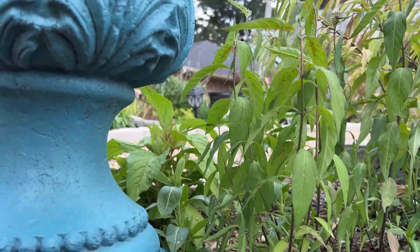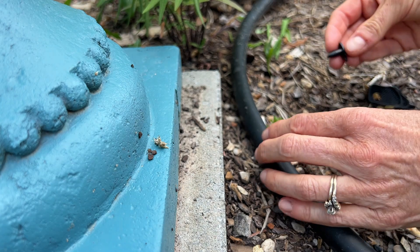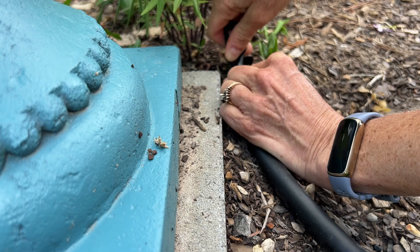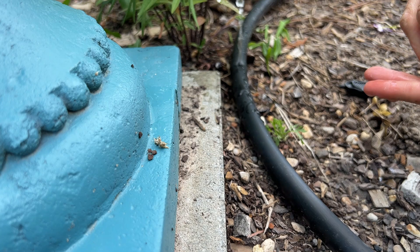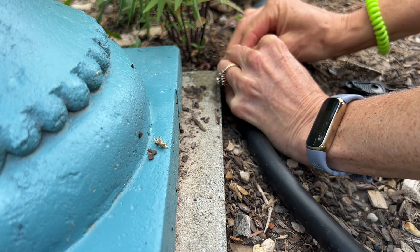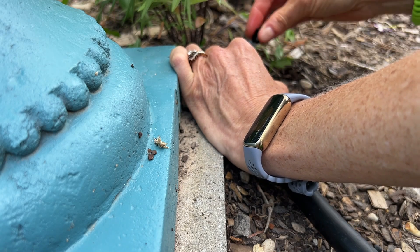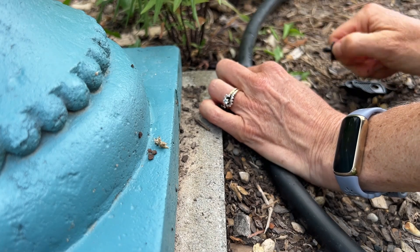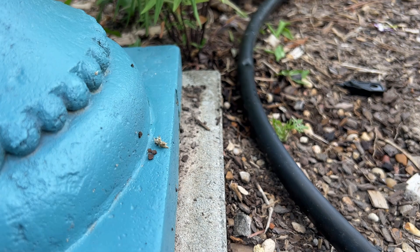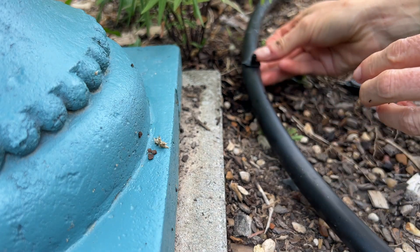I'm going to put it right in here so I can run a line up that way. The water's not on, but there was water in the line, and I'm going to put the coupler into it. Not as easy as it seems. I had to go look at the picture to make sure I was doing it right. There we go—did you hear it pop?